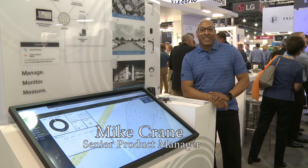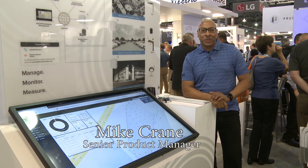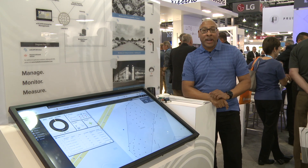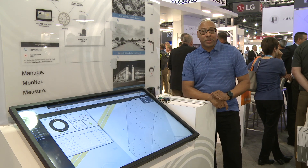Hi, my name is Mike Crane, Senior Product Manager at Hubbell Control Solutions. Today I'm going to talk to you about our Wyscape Wireless Outdoor Lighting Control System.